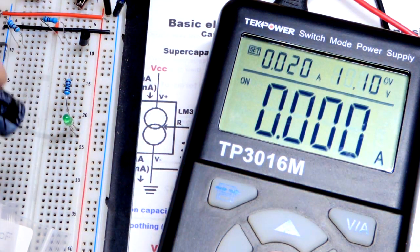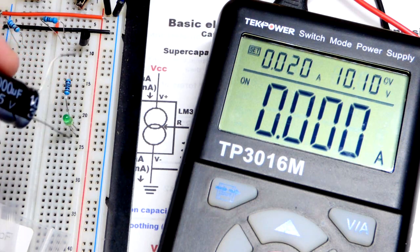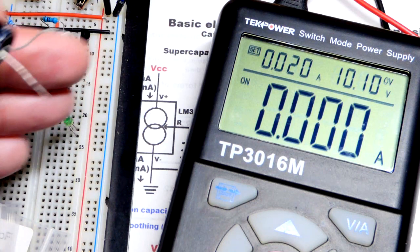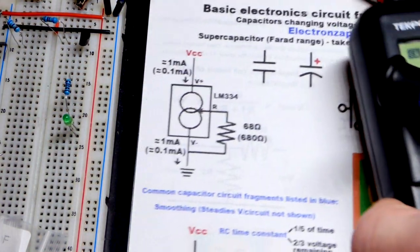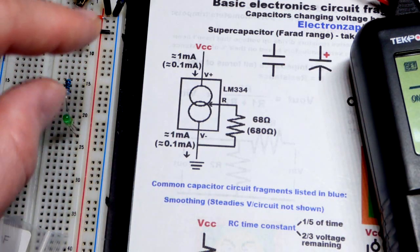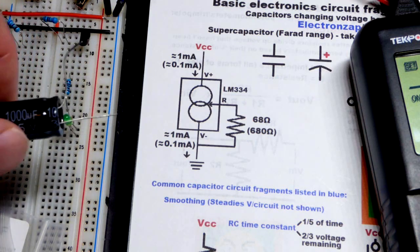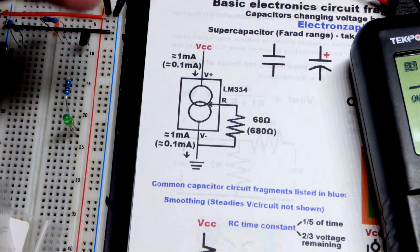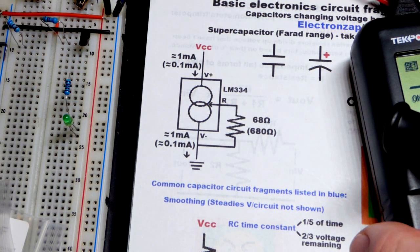That's the energy storage side of the capacitor. But also, it can fill in the gap for brief periods of power loss. If we had this powered where the power supply is powering a circuit, but we also have the capacitor as a backup, brief losses of power — the capacitor will power it pretty nicely for brief periods of time. That's basically a smoothing capacitor.